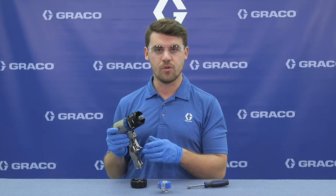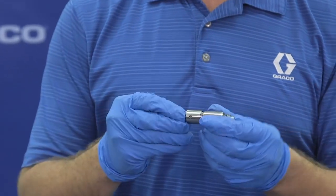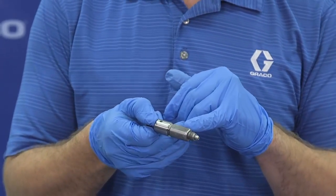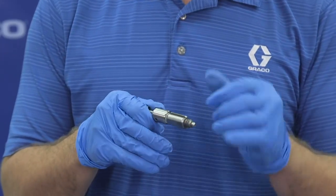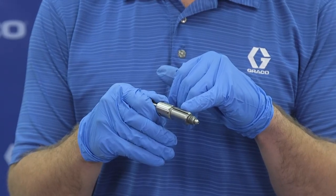With the cartridge removed, we have instant access to the mixed chamber. The mixed chamber design is also new with the front section including our long-lasting Chromex coating. It also features an alignment groove so it can only be installed in one way.